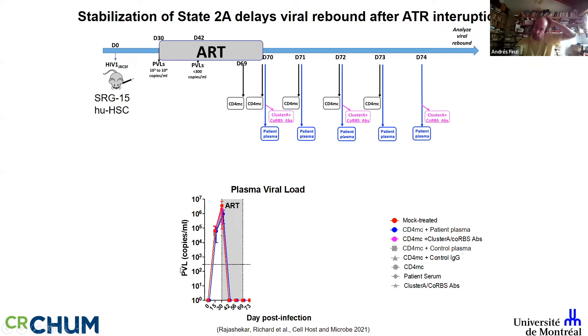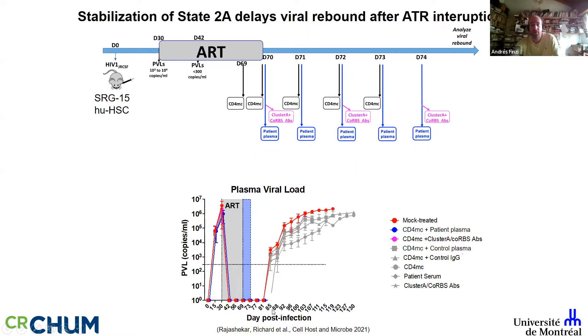Because I'm not someone who really knows how to best measure the reservoir, we thought that time to viral rebound could be a good surrogate. We infected humanized SRG-15 mice with G-CSF, let the virus replicate, provided ART, and then at ART withdrawal provided every single component of the cocktail alone or in combination.